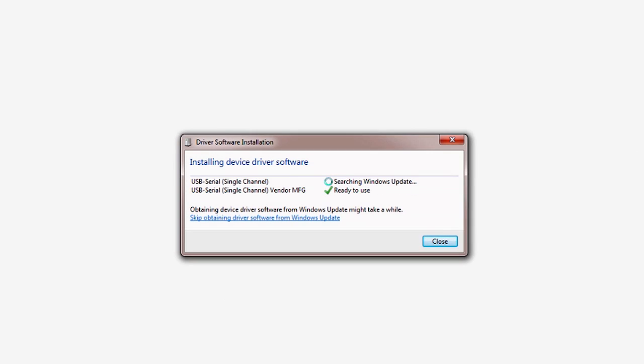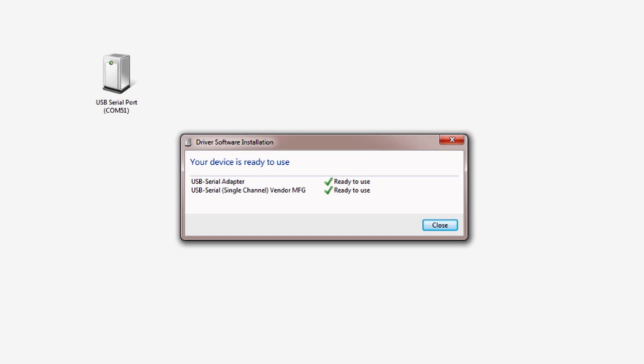The bootloader is now waiting on a serial port connection from your PC. The board enumerates as a COM port in the Windows device manager. Be aware that the first time you do this on a new USB port, Windows has to install a device driver. The online download process can sometimes take a minute or more, so be patient. Make sure the installation is complete before trying to program the board.